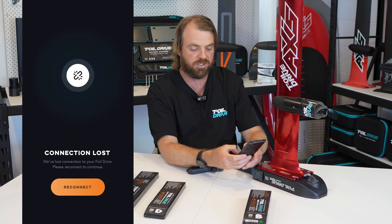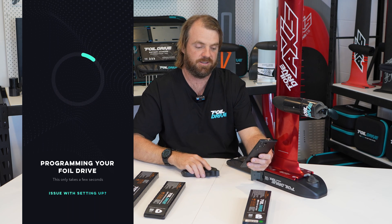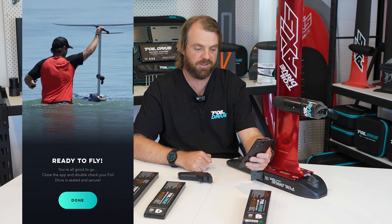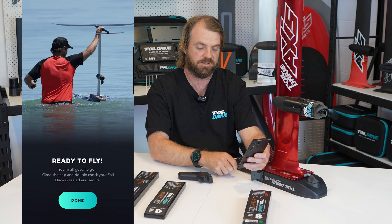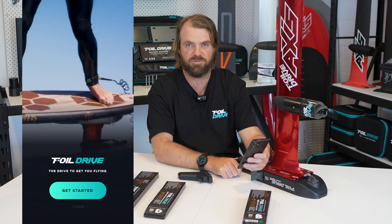It says 'Connection Lost' because I spent so long talking, so I'm going to reconnect — it does time out for safety reasons. There we go, it reconnected, saw the settings I put in, and has now saved them. It says 'Ready to Fly — you're good to go.' Click Done and it goes back to the home screen.